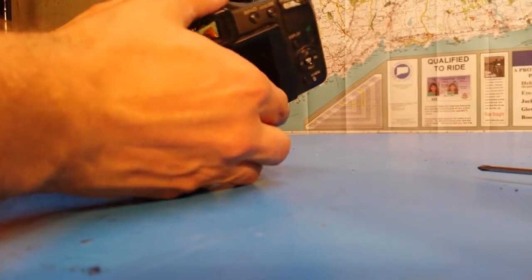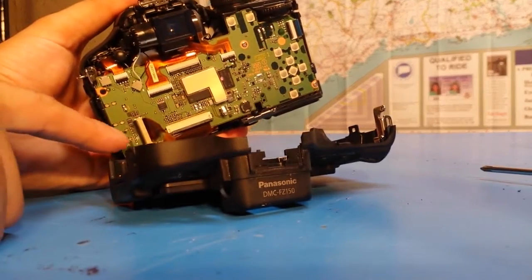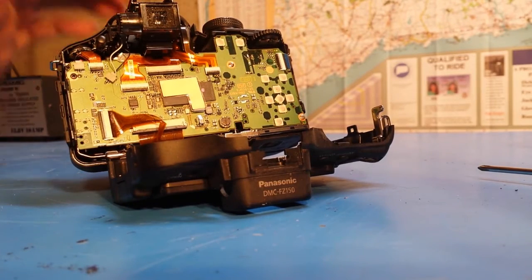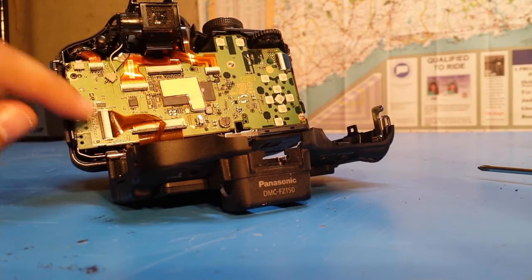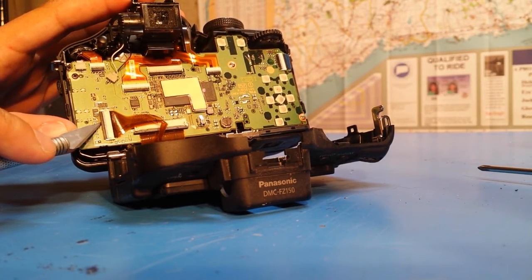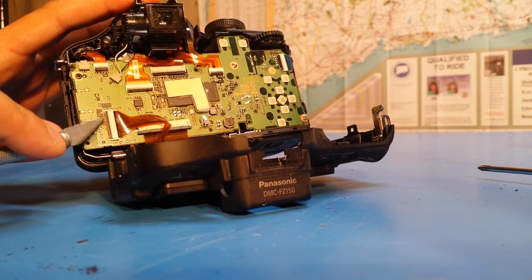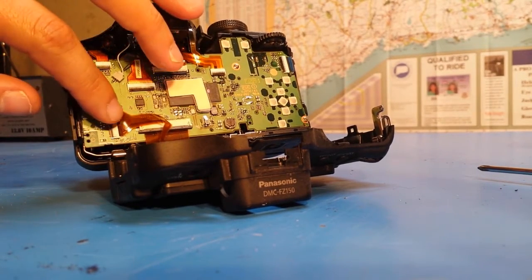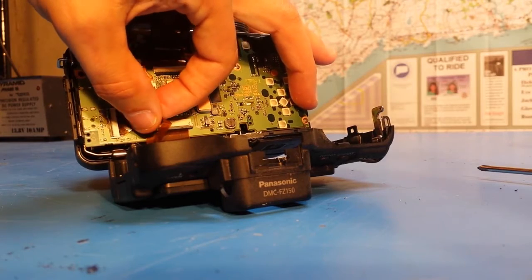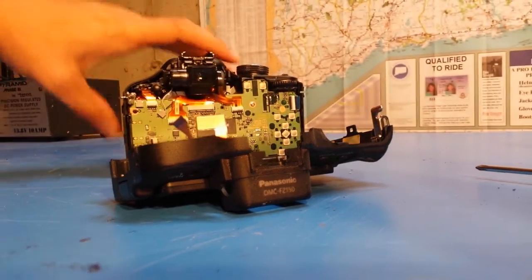With the two black screws out, the back of the camera comes off. You can see there's a small flex PCB mounted in a ZIF cable connector. This ZIF cable needs to come out — there's a locking tab on the back of the connector, which I just flipped up with a knife. Then I gently pulled on the cable to remove it, divorcing the back from the main camera body.